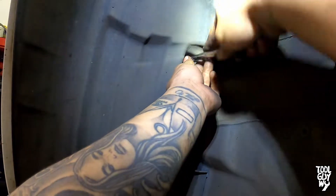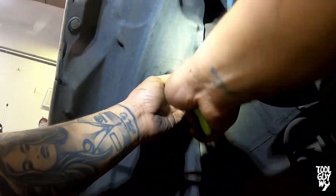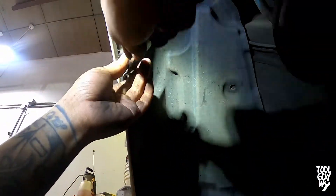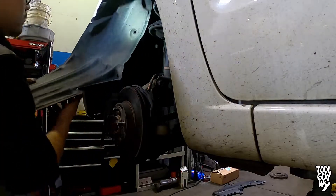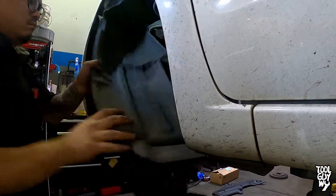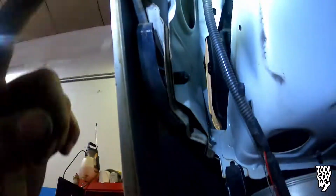Next, using a suitable pry tool, remove three more clips holding down the inner fender well. Using the same method we used before, pry out the inner then pry out the whole clip itself. Once those three clips are removed, pull back the inner fender well towards the back of the car and wedge it behind the spindle so it's out of your way.